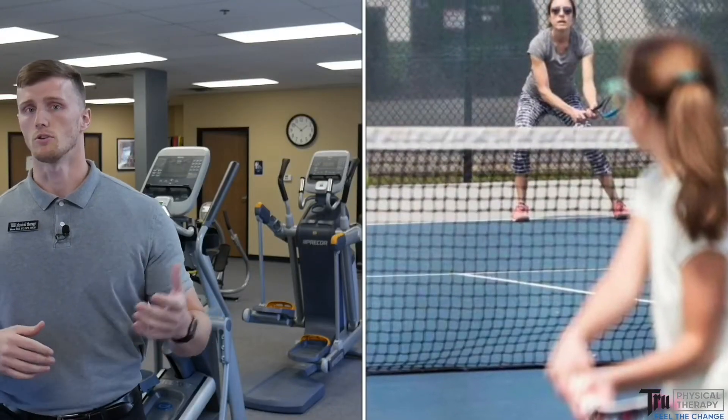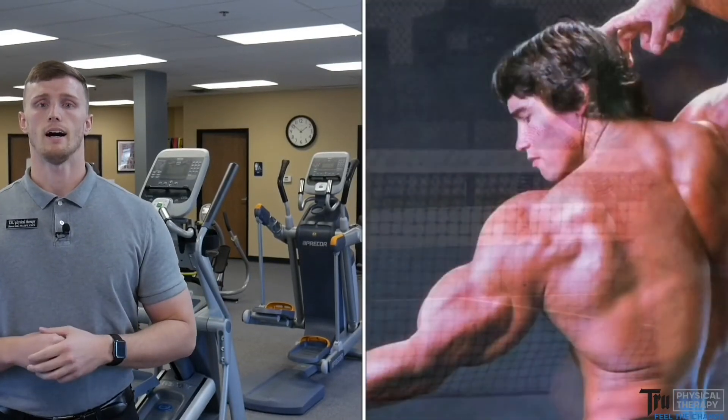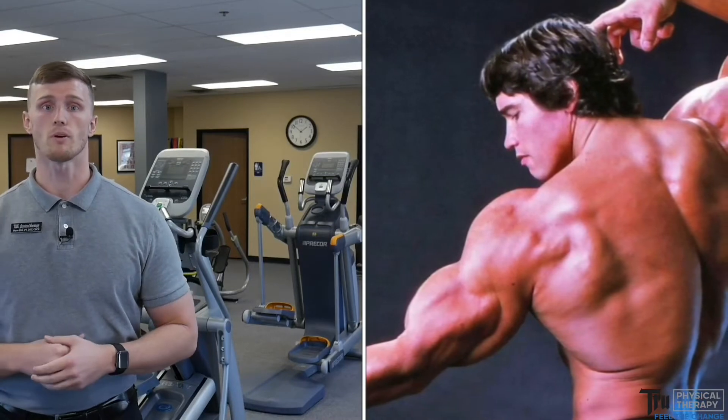Are you trying to lose weight, build strength? Are you preparing for a sport, or just to play on the weekends? There are a couple of factors that come into how many reps you should be performing, and there are some guidelines we like to give out to help you maximize your potential in the gym, at the rec center, or at home.